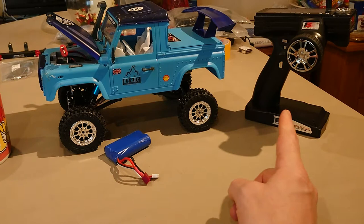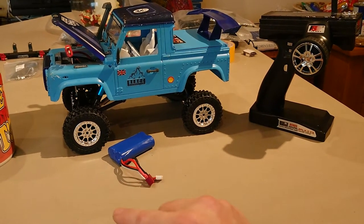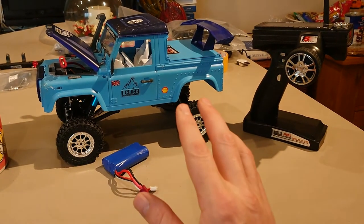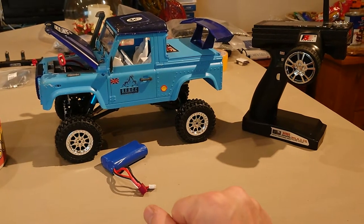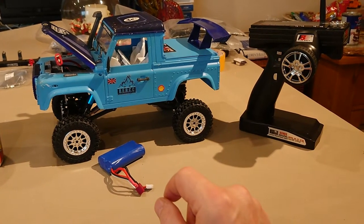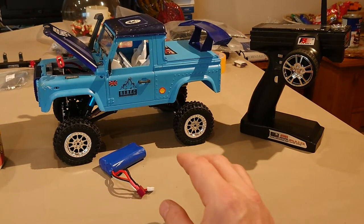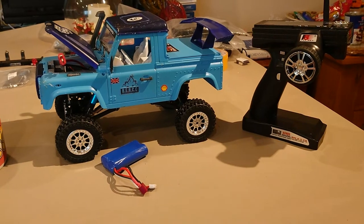I'm going to turn the transmitter on, plug the battery in, and then give you some running footage. Before that, if you have not subscribed to the channel now would be a good time. Also don't forget to stick the notification bell on, if you like the video drop a like, and drop us something down in the comment section — I do love to hear from you.